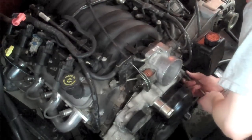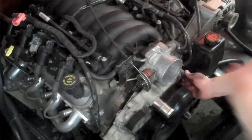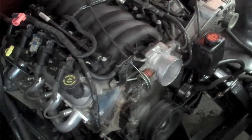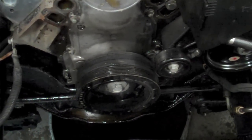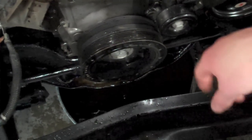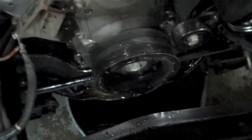The whole weight of the water pump is on this last bolt, so that's why it's so hard to get into. Now the water pump's off — you can see the timing cover and the harmonic balancer there. I've got a crank puller for the harmonic balancer, and I'll show you how to use that in a bit.